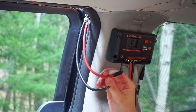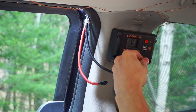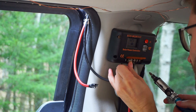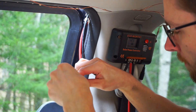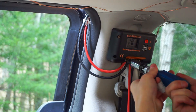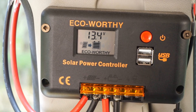The final step is to just attach these wires to the charge controller itself. And as always, connect black to the negative, red to the positive. And there we go — now we can see that the solar panel is charging the battery, so it's ready to use.